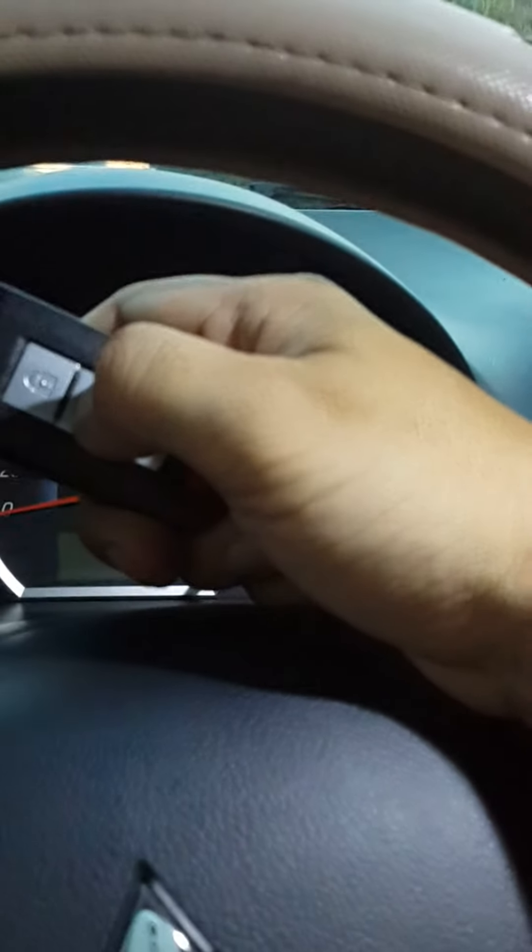It's automatic lock again. I press the lock button. So we close the door — the key I put here — after 30 seconds it locks automatically.